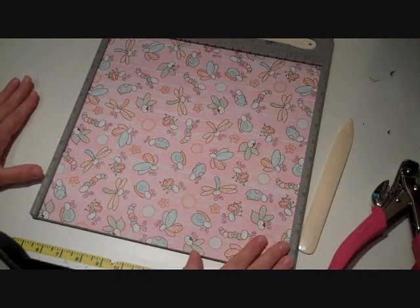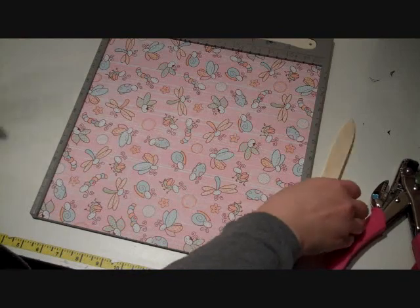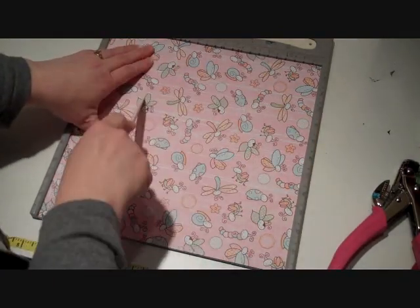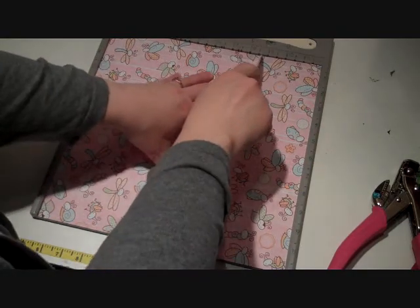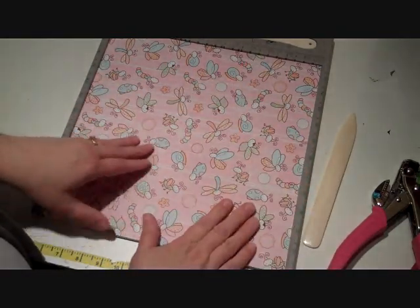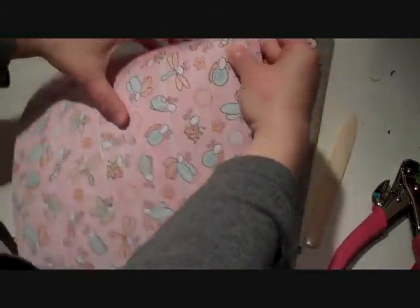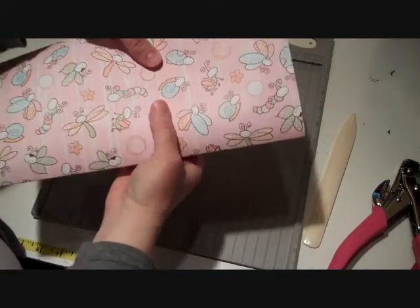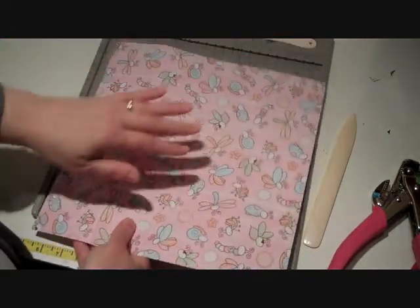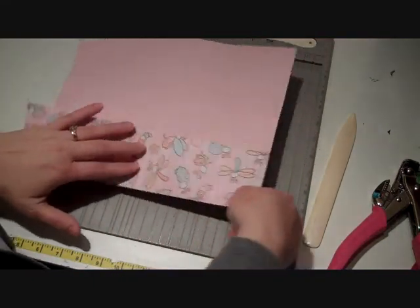So we are going to start out with the construction of our book. You want to start out with a 12x12 piece of paper and we are going to score this at three and at nine. Just like this. Now one thing that you want to be aware of is when you're using a pattern, the book is actually going to be constructed this way. So this is your three and your nine, so you want to be thinking about how your pattern is going to look on that.